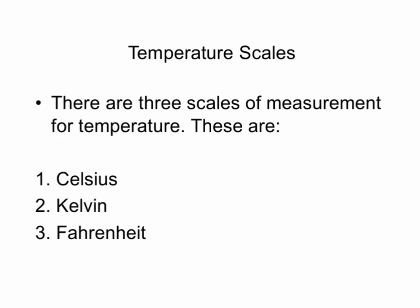Assalamu alaikum friends, hope you are doing well. Welcome back to my channel, Aviator Speaks. In this video we will discuss about temperature of the atmosphere and how the atmosphere is heated. There are three types of temperature scales: Celsius, Kelvin, and Fahrenheit.